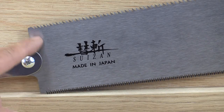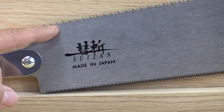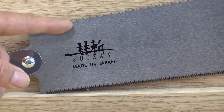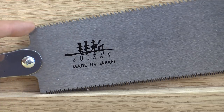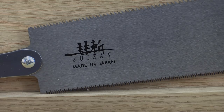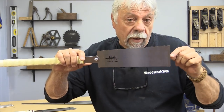Most pull saws have a double side: one side will be a ripping blade and one side will be a cross cut blade. In a close-up of that double-sided blade, the lower teeth are much finer than the upper teeth. The upper teeth are bigger — just like table saw blades, the bigger teeth are always the ripping teeth. They're oriented towards the back of the saw because that's where the effort comes from in the pulling.